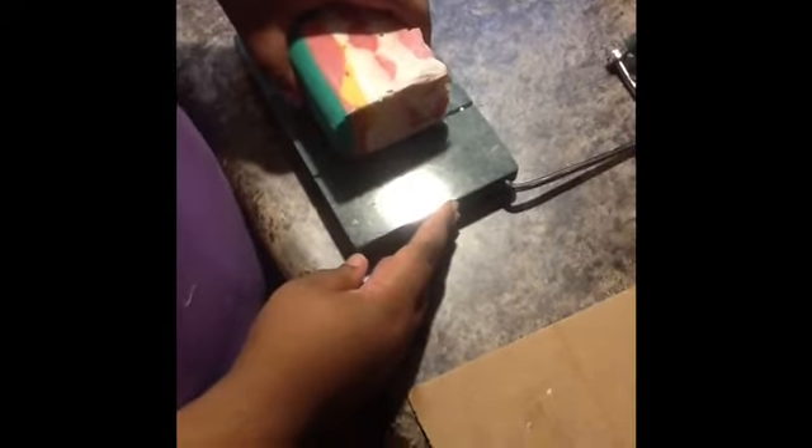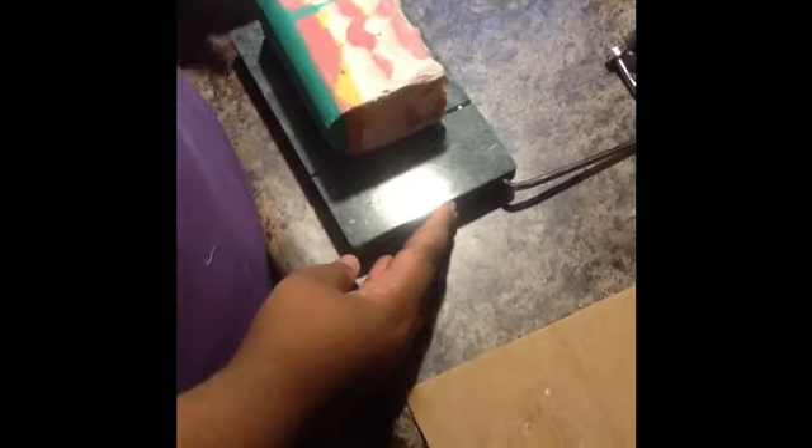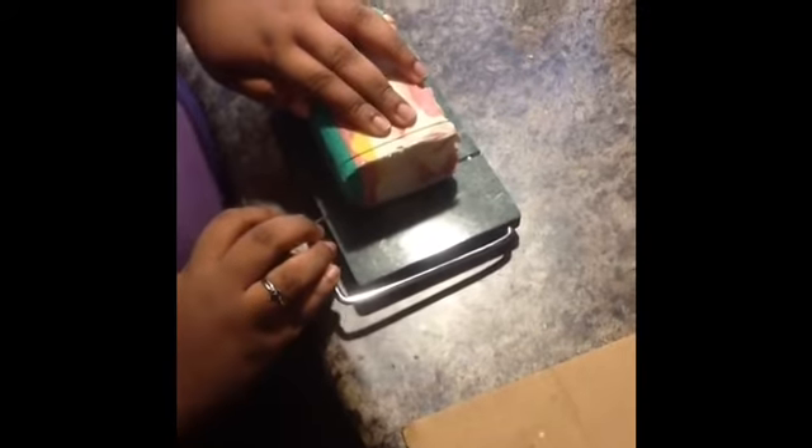This may be a little easier to cut than the fresh confetti because it's nice and big. I'm going to cut it off.